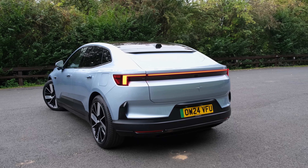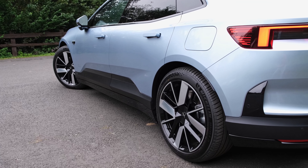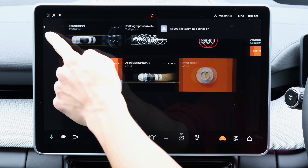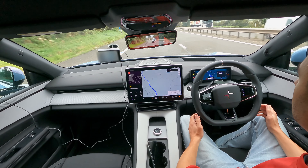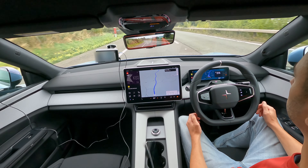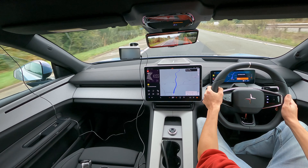On safety: at the time of filming the Polestar 4 hasn't been tested by Euro NCAP, but if the Polestar 2 is anything to go by one can expect an impressive result. Standard driver assistance systems include a driver monitoring system, blind spot monitoring, exit assist, front and rear collision avoidance, lane keeping aid, oncoming lane mitigation, intelligent speed assist, and adaptive cruise control — all of which work a treat. The adaptive cruise control with lane keeping assist performed phenomenally on the motorway. The optional Pilot Pack adds pilot assist and lane change assist for an additional £1,300, providing steering assistance on the motorway to reduce stress on mundane motorway drives.